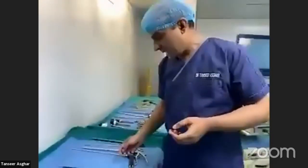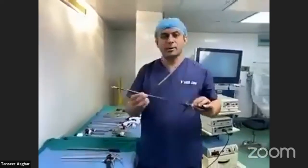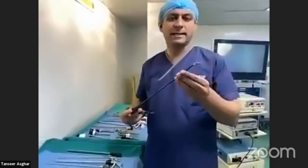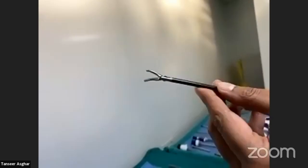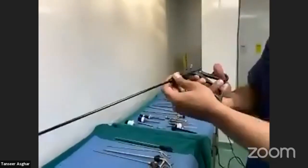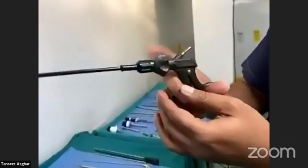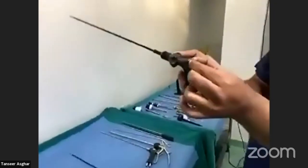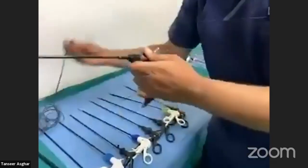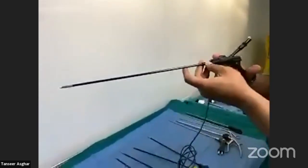Now coming on to other laparoscopic instruments used in basic laparoscopy. This instrument is called the endodissector. You can see the tip — it is just like an artery forceps, angulated in front. It is also called Maryland. It has a shaft and handle with a rotating articulating knob. There is also a metallic area where you can attach the cautery, so you can use diathermy during surgery if required.